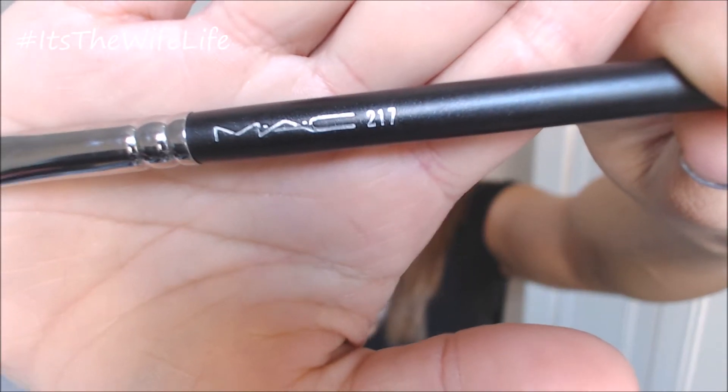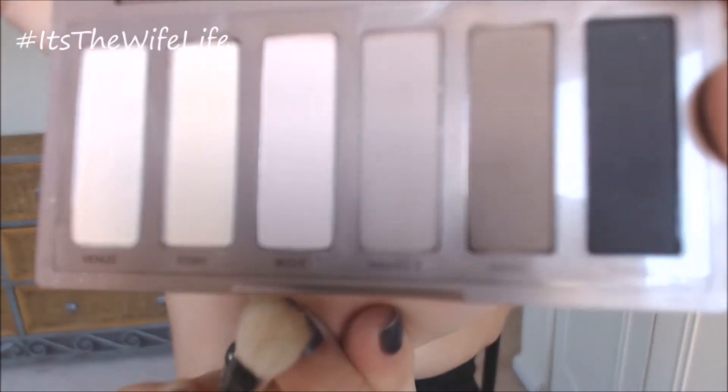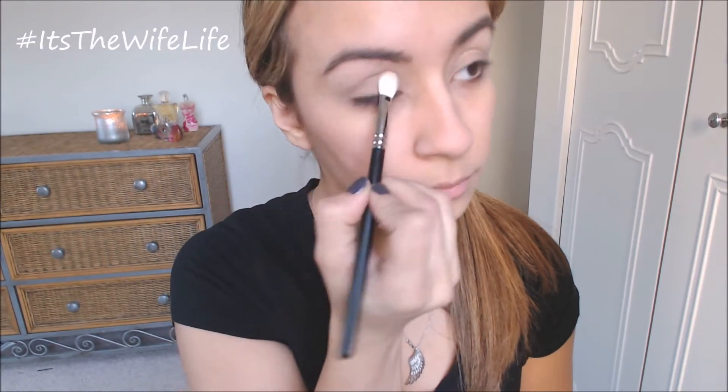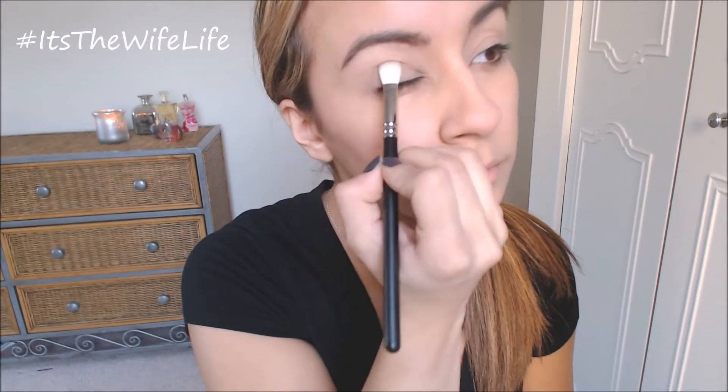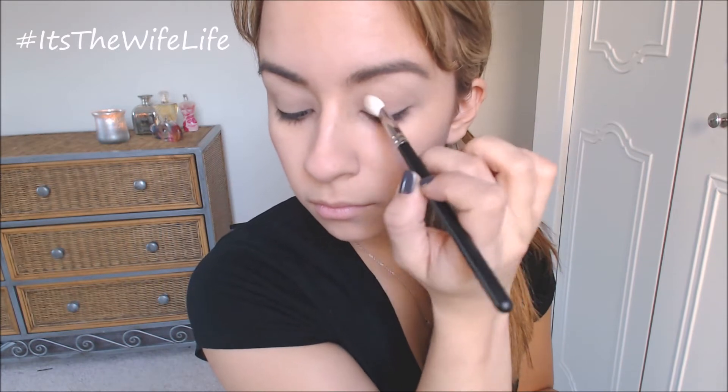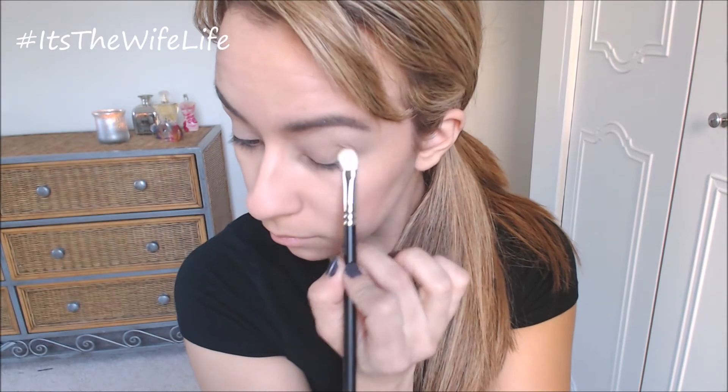Now I'm going to be taking the Mac 217 brush and the color Naked 2 and applying that all over your lids. This is like a light grayish brownish sort of color. It's a really nice base color for this type of everyday sort of look. It blends out really nicely and it's kind of subtle just to give it a little something.